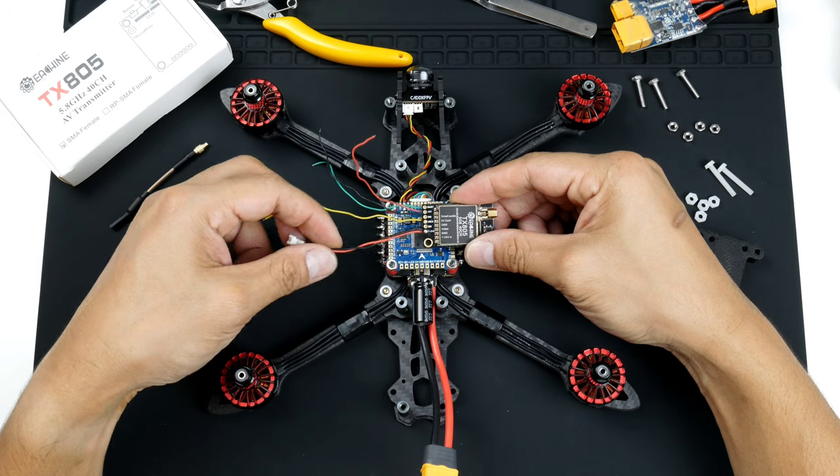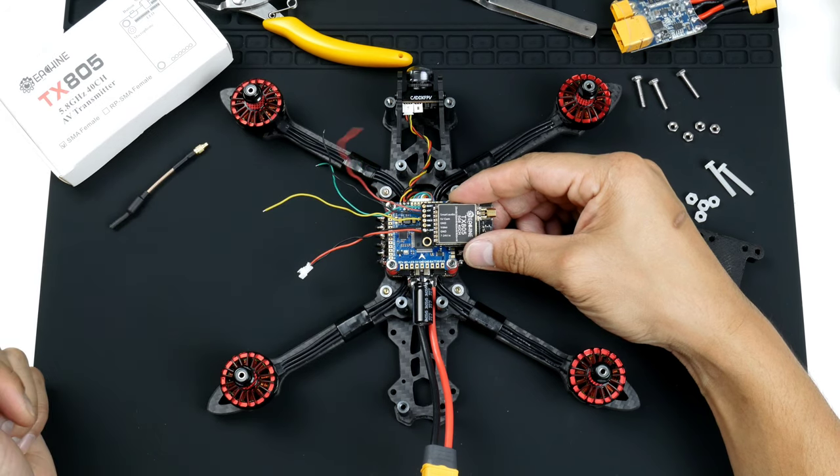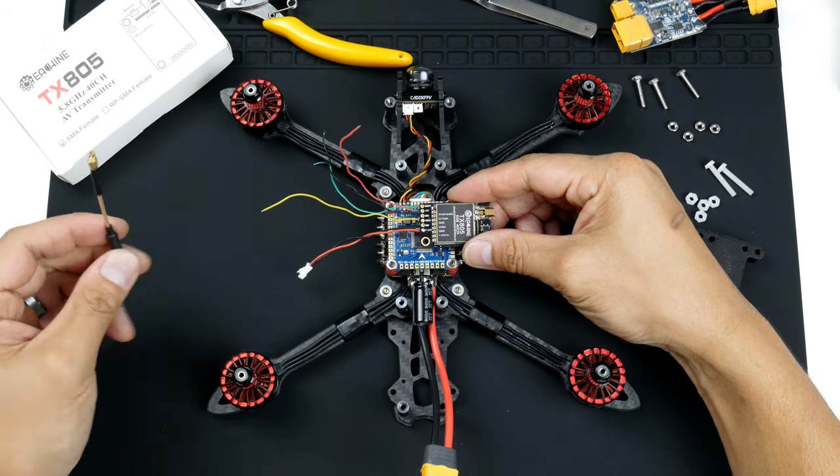And also the power to the video transmitter as well. It comes in a box with this antenna.